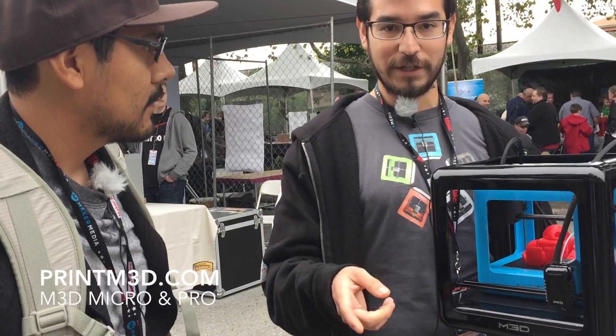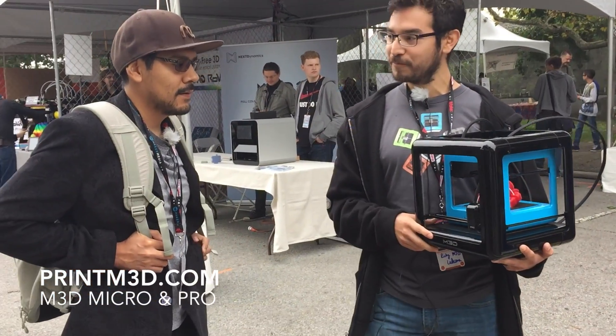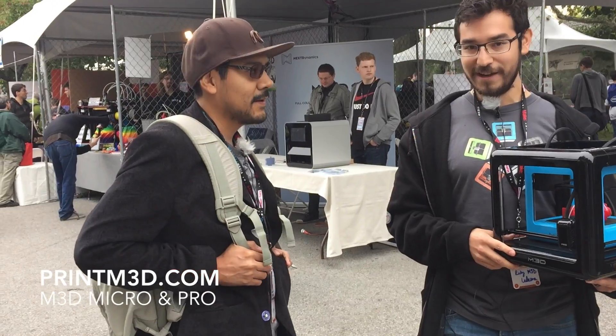If anybody wants to know more about it, they can go to printm3d.com and just contact us for any questions. I'm Noe, and this is Ricky from M3D.